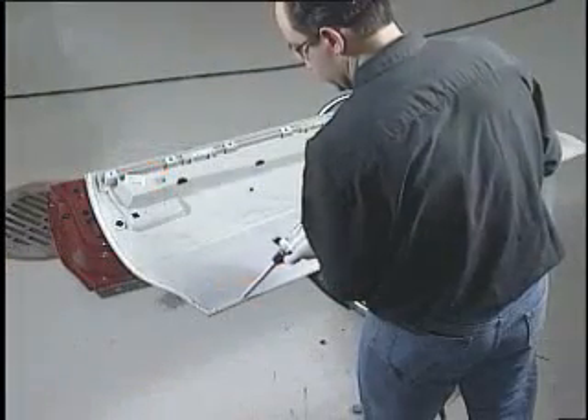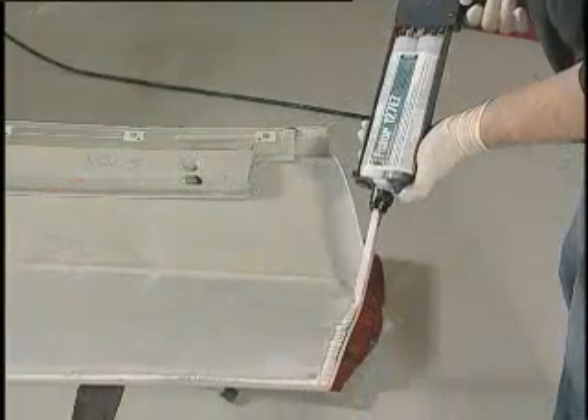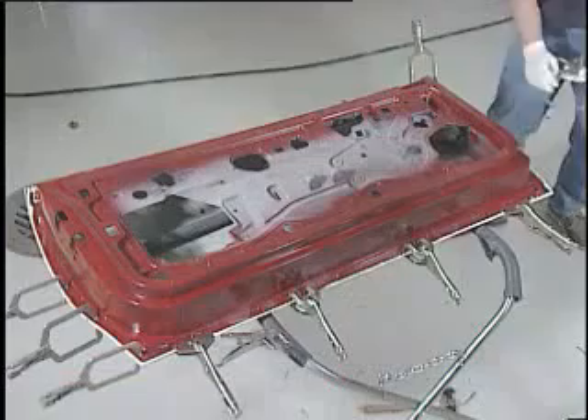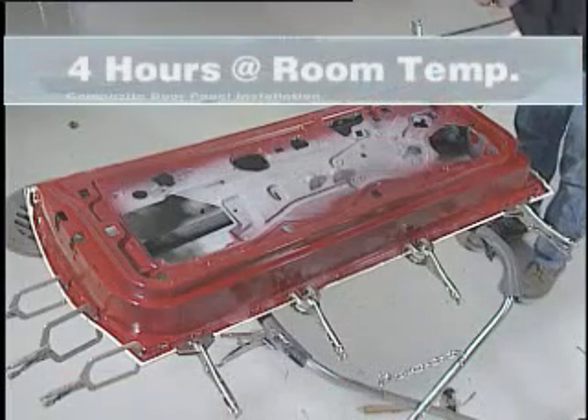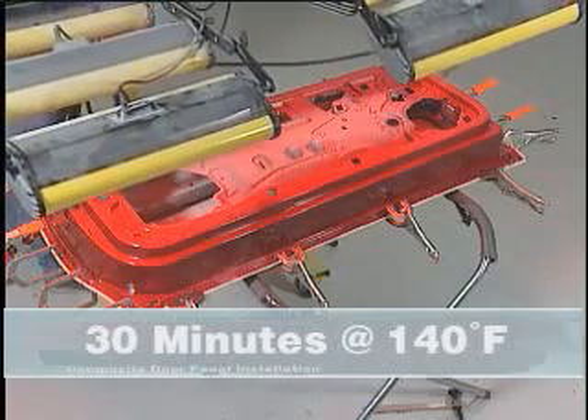Apply a ¼ inch to ¾ inch bead of Fuser 127EZ to the bonding areas of the door shell. Attach the new door panel, clamp and allow to cure for 4 hours at room temperature or 30 minutes with a heat lamp at 140 degrees Fahrenheit.